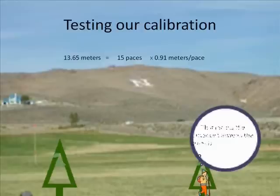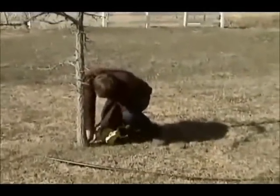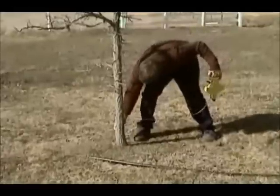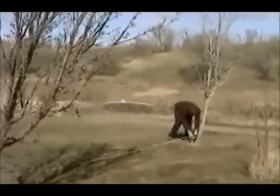Now that we've found the distance between the two trees by pacing, let's compare the accuracy by measuring this distance with the tape measure. In order to measure the distance between two objects with the tape measure, we must first secure the end to the ground, then stretch the tape between the two objects, and finally read the tape. In this case, the tape measure reads 13.6 meters.